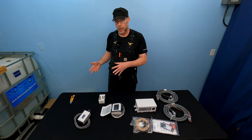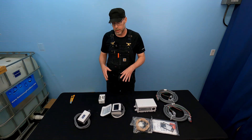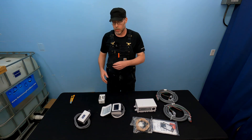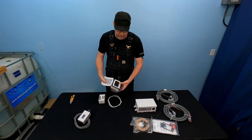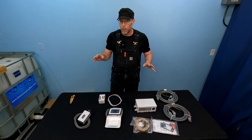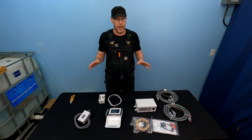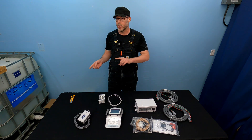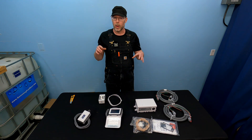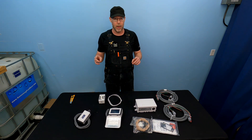If you want app control as well, that's something you can do with a system like this. You have the ability to use app control interface or the digital keypad interface. I hope you found this information helpful to find out what comes included when you purchase a Hayward OmniHub automation system. Please like and subscribe so you can be notified when I make a video installing the system — I think you'll find that really helpful.